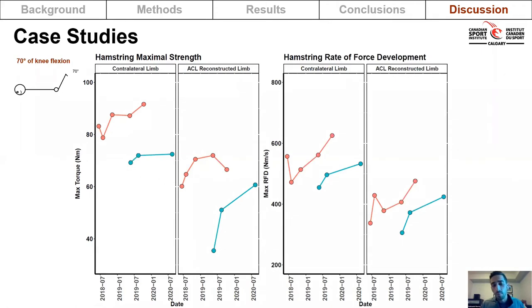The second case study is a provincial level skier who came to the program two years after her surgery. When she was first tested, there was a clear discrepancy in muscle size and maximal strength between the reconstructed side and the contralateral side. She was able to recover some strength and is now approximately 36 months post-op. The same pattern of recovery was seen with rate of force development, but there is still discrepancy between sides.